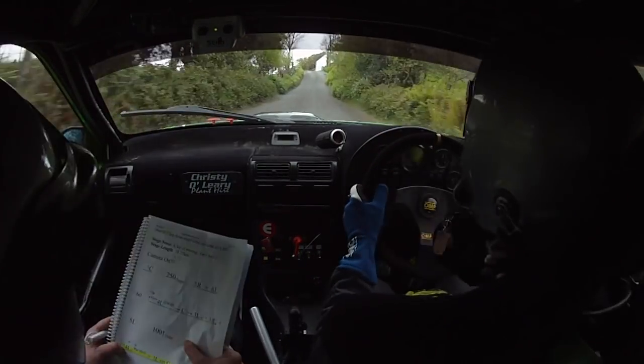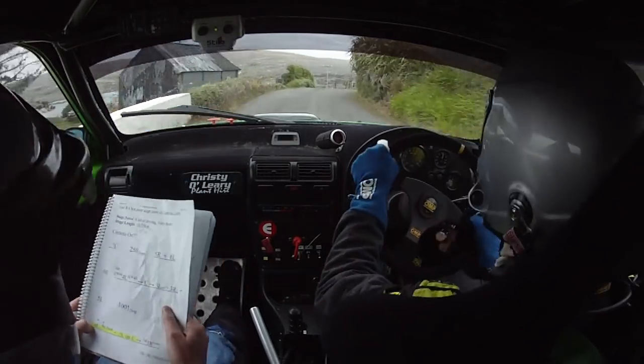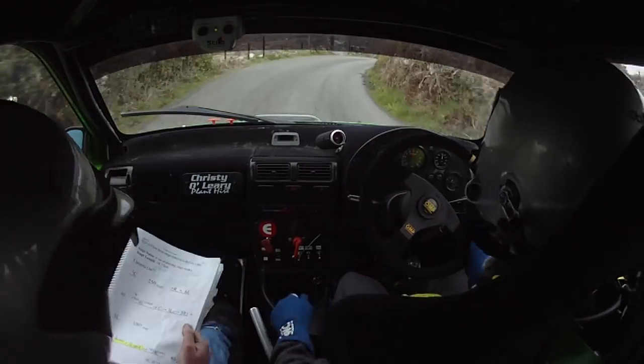To caution, 4 left past the shed over crest and caution left on crest, into long 3 right. 80,